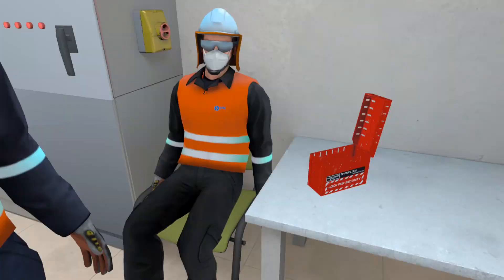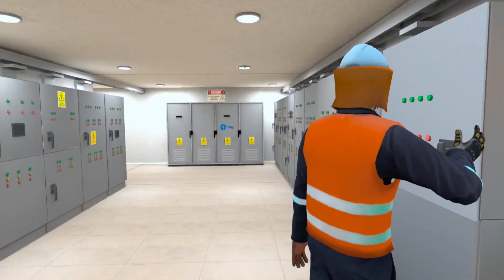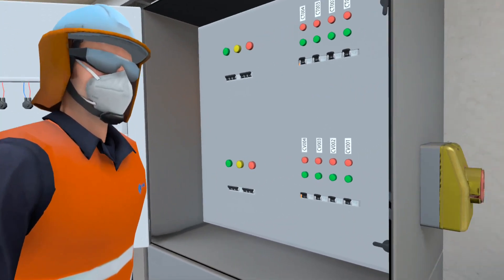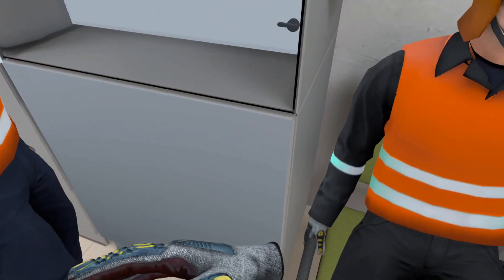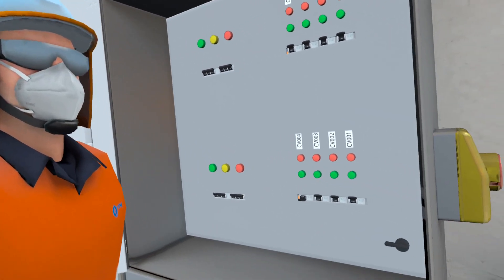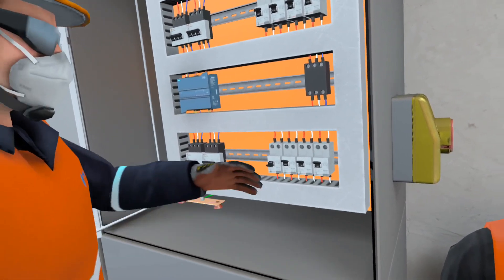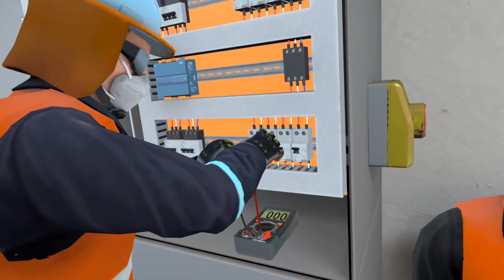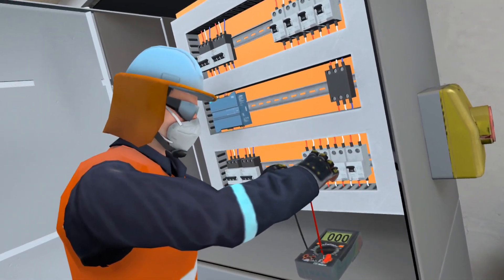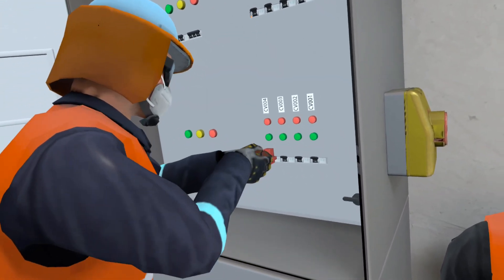Hey guys, good morning. I'm going to lock out the power to the conveyor so you guys can do your job. Come and see. Here's the switch of belt number four. I disconnected it so the belt is without power. Now I'm going to check that the energy is zero. Done, everything is fine. I put my padlock on the card.